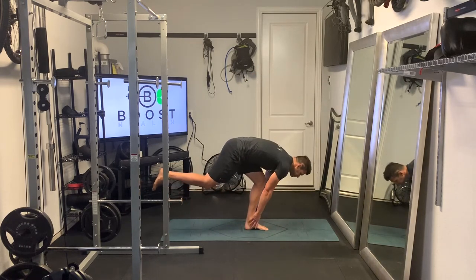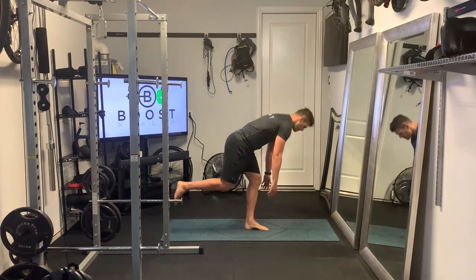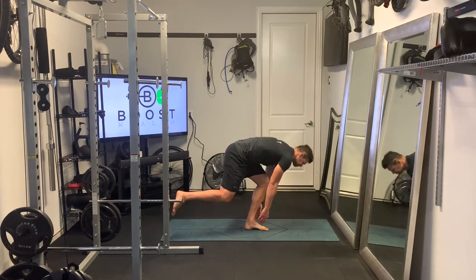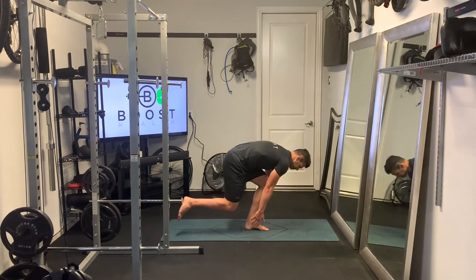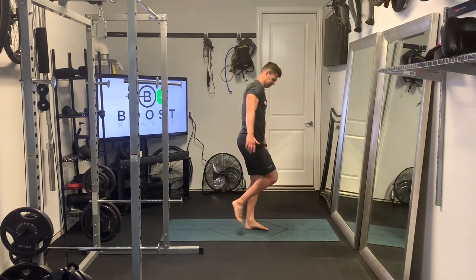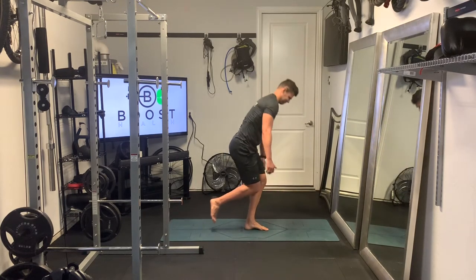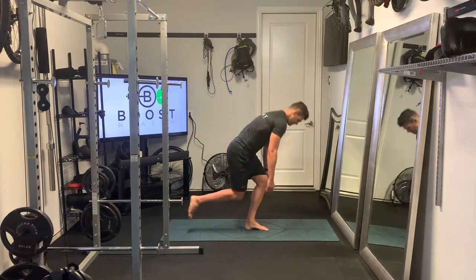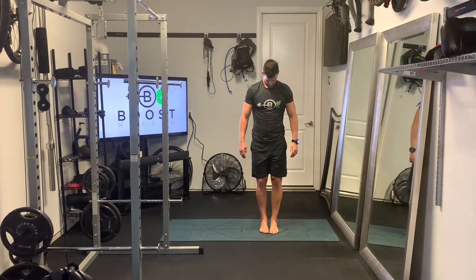Basically, it is what it sounds like — we're going to be on one leg, hinge at the waist, have a slight bend in the knee, and just reach down with both hands and touch the ankle, then come all the way back up and squeeze the glutes and hamstrings as you come through to full extension at the top. I usually like to focus on a spot on the floor for balance on any single leg exercise like this.